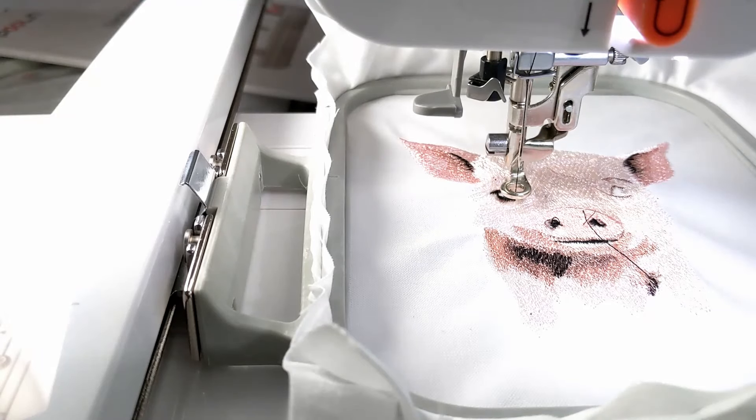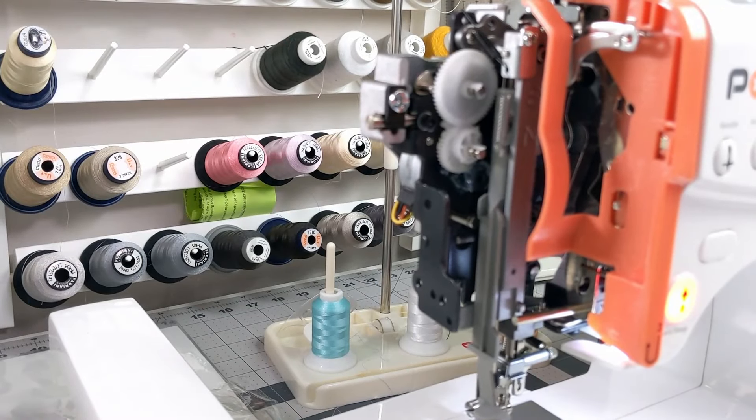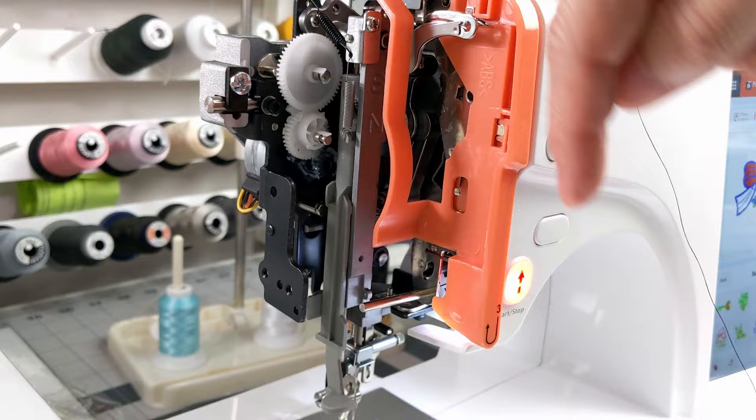The absolutely best feature of this machine — which Poulin failed to mention anywhere — is that it cuts jump stitches. If you've watched my guide on buying an embroidery machine, I urge home embroiderers to look for that feature because it's a huge time saver. This Poulin EOC05 will cut jump stitches as short as five millimeters, but they never mention that as a feature. Poulin, please add that as a selling point because you're selling yourself short. And this machine does have a metal frame inside — some cheaper machines have plastic frames which will warp over time.